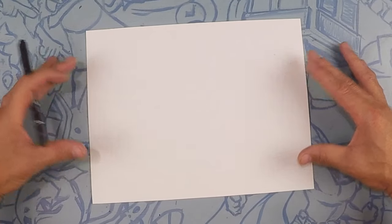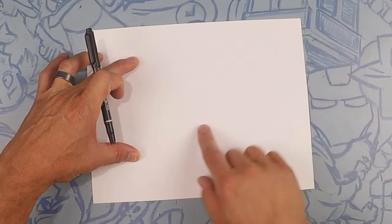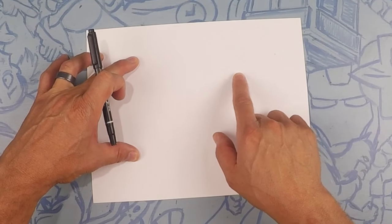So here we go drawing our Jeep Wrangler. Our Jeep is going to take pretty much the whole page. What we're going to do is we're going to start a little bit right of center, about right here.